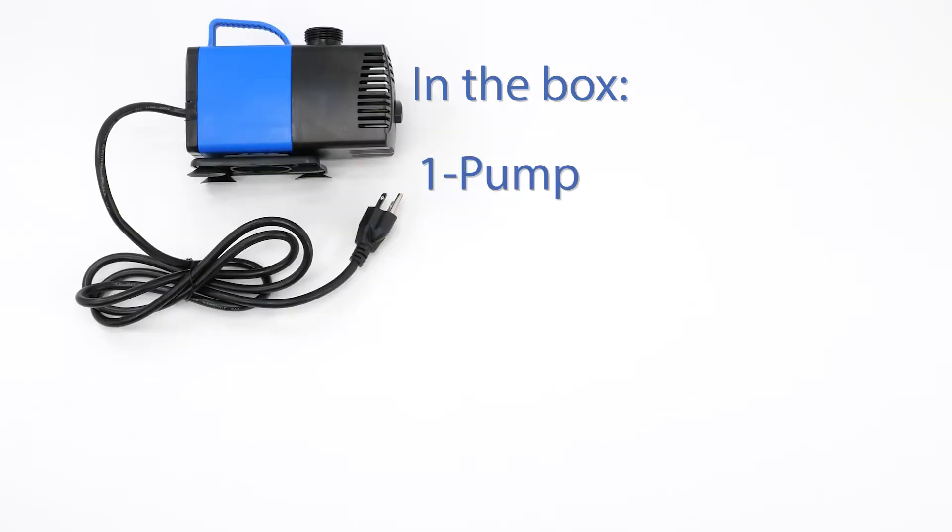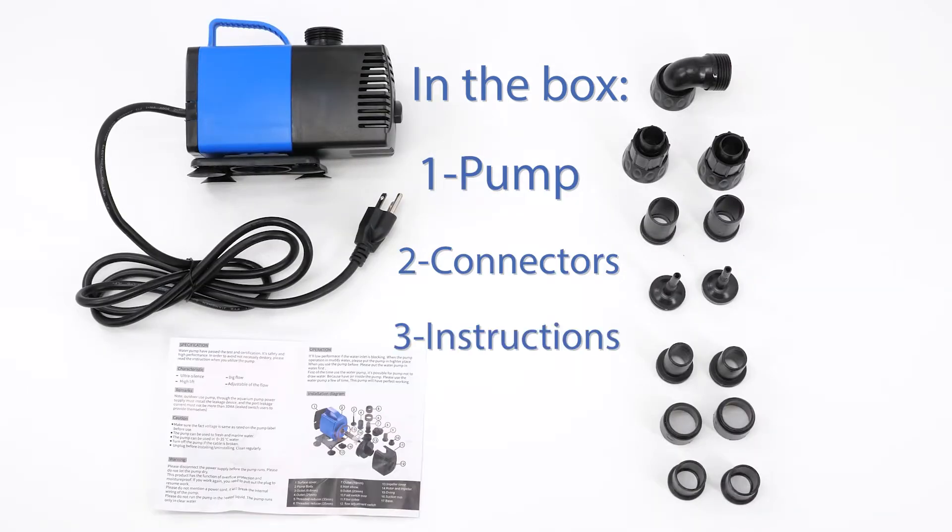In the box, there's the pump with a six-foot cable and grounded plug, instruction booklet, and several adapters.